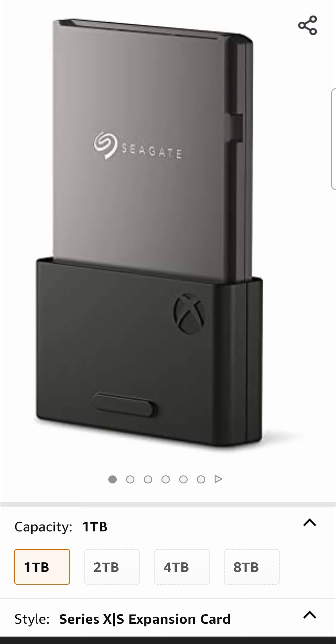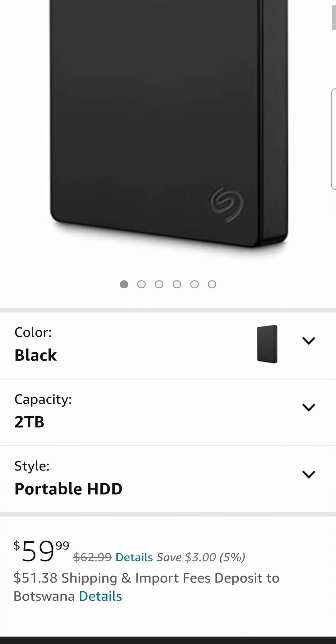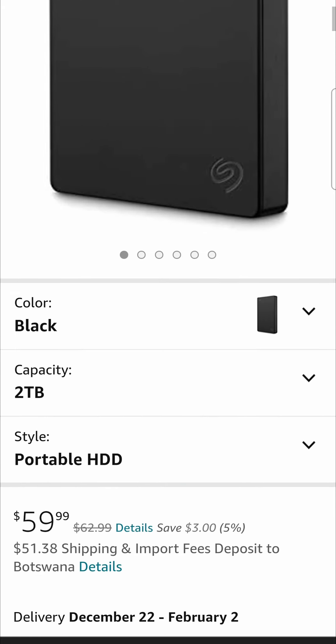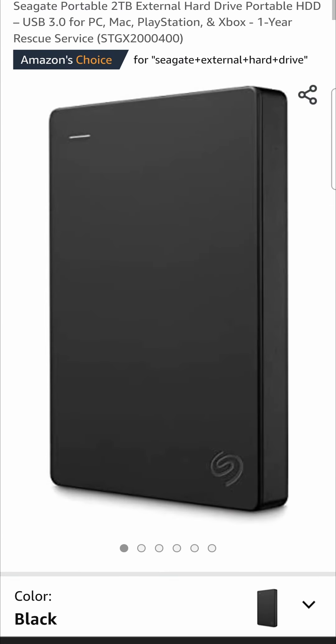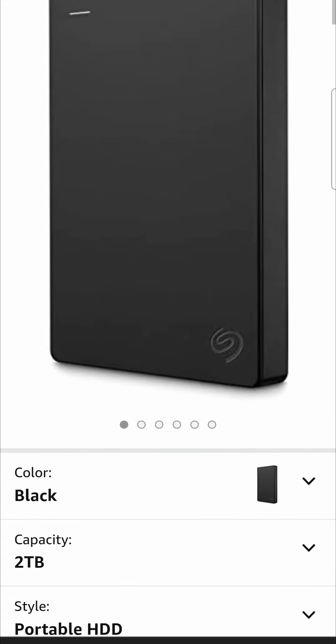But if you don't mind switching games from external to internal hard drives every time you want to play them, then I have a much cheaper solution for you. This Seagate hard drive right here is two terabytes and it's $59.99 — a much cheaper option. All you need to do is plug it into the USB port of the Series S and you'll have all your games stored on it, ready to play. You can also choose the size you want — it goes up to four terabytes, and two terabytes is more than enough to start playing some AAA titles on your Xbox Series S.